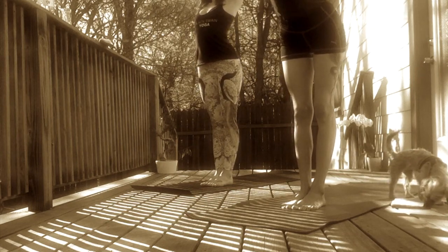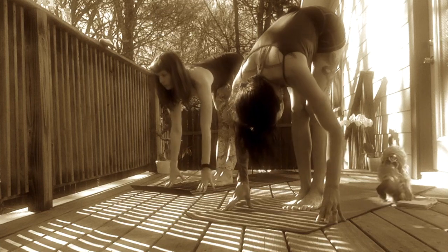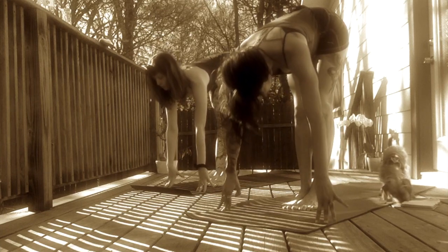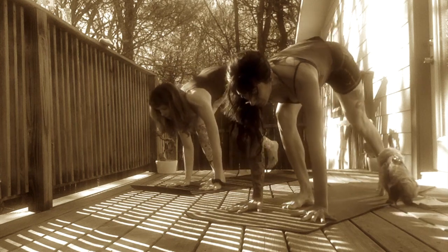Inhale, sweep arms up. Find length in your spine. Lift in your heart. Exhale, forward fold. Cascade your heart over your legs. Let your head hang heavy. Inhale, halfway lift. Hinge from your hips. Find a flat back. And rest your fingertips on your shins. Exhale, Chaturanga. Plant your hands on the mat. Step your toes back. And melt your knees down. Lower halfway.